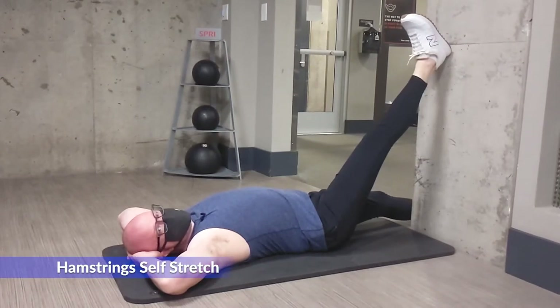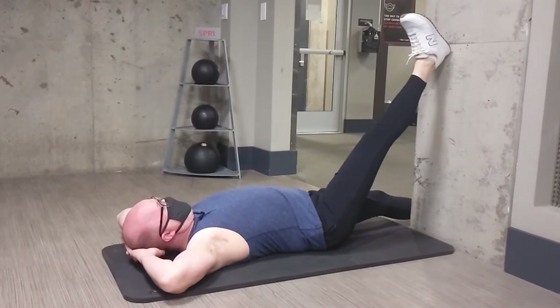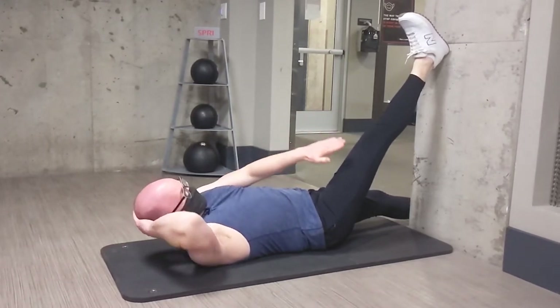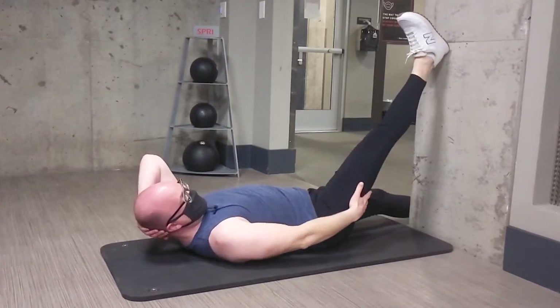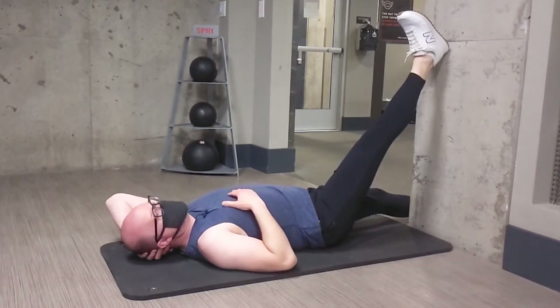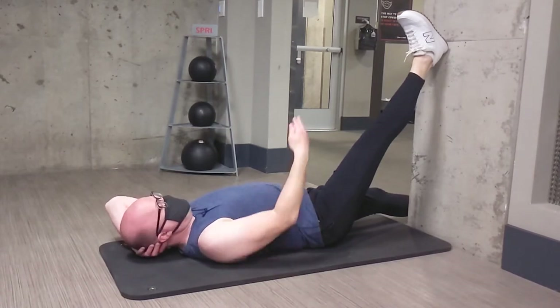Alright guys, down in the gym I'm going to show you how you can stretch the hamstrings on your own. I like doing the leg through the doorway — so I'm stretching my right hamstring. I have my heel on the wall, I can activate my quads to get full knee extension, and then my hip is easily flexing.